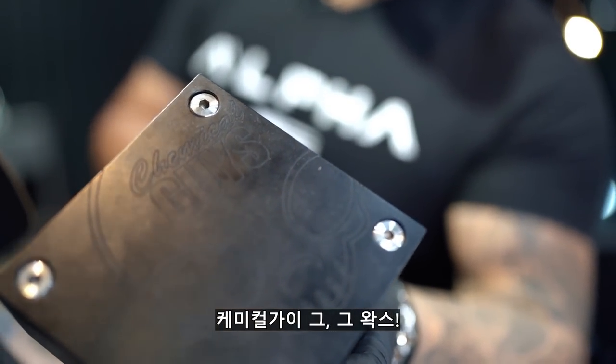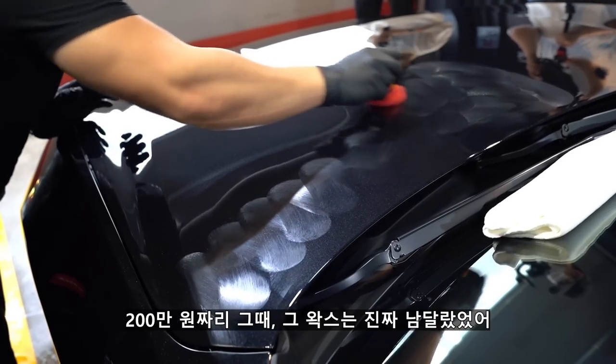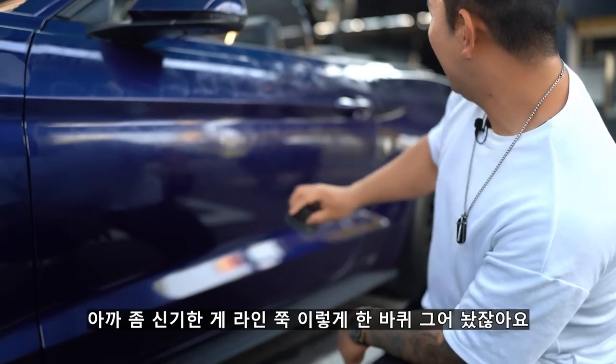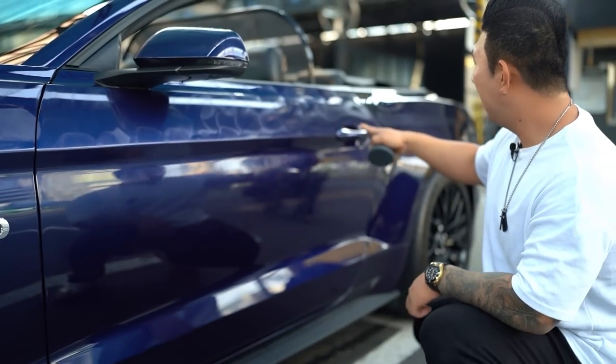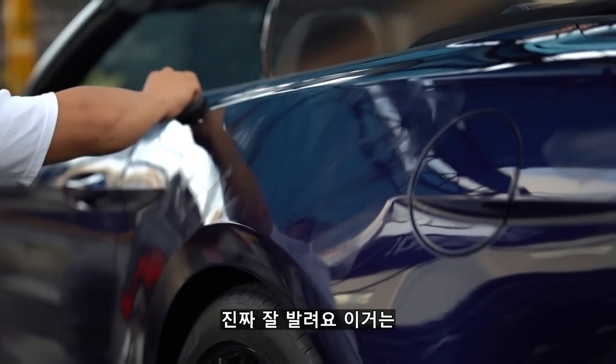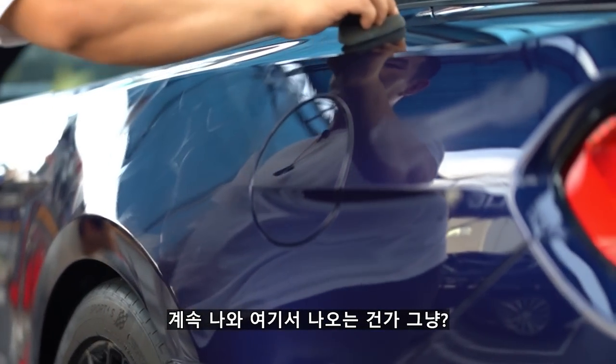작업성 좋다 하는 왁스들 중에서 얘만큼 좋은 건 못 봤거든요. 케미컬 가이 그 200만 원짜리 왁스는 남달랐었어. 아까 라인 쭉 이렇게 한 바퀴 그어놨는데 얘네들로만 왔다 갔다 했는데 여기까지 내려왔거든요. 진짜 잘 발려요, 그냥 계속 나와.